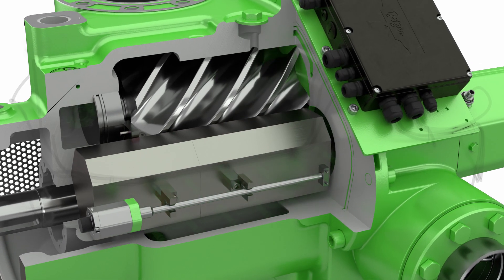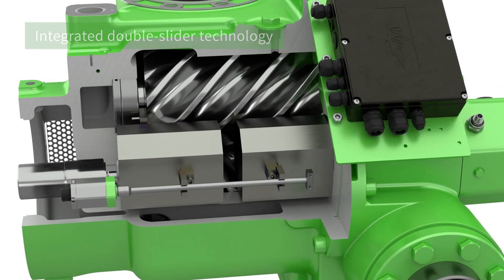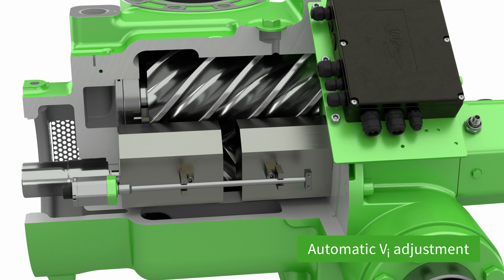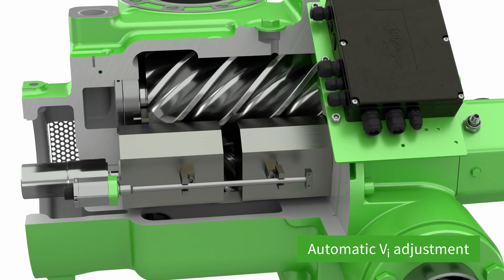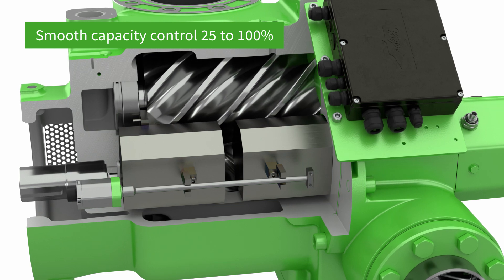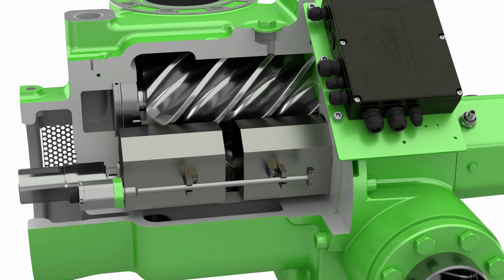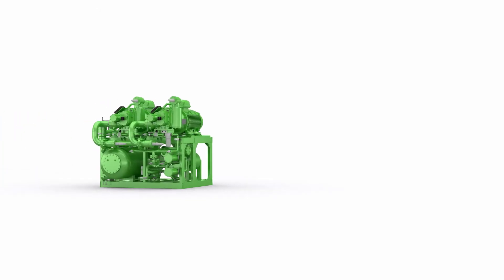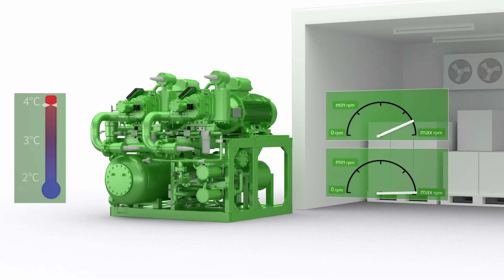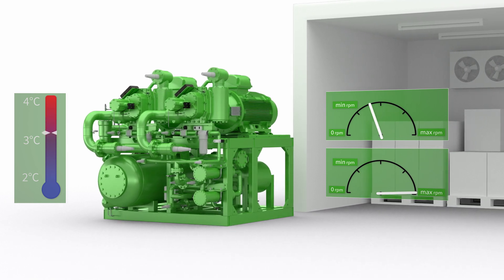The double slider technology integrated into the OSA 95 compressor enables the internal volume ratio to be automatically adjusted, so as to smoothly control the capacity between 25 and 100 percent to ensure a significant reduction in annual operating costs. Whether under full or part load conditions, the compressors are always adjusted to the operation mode that requires the lowest power consumption.